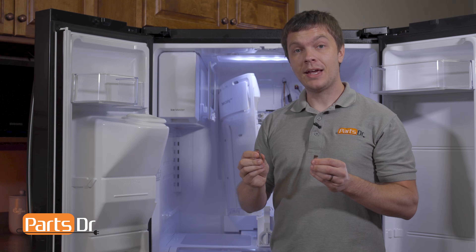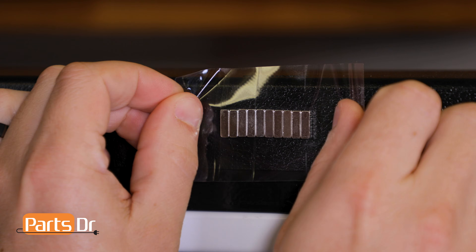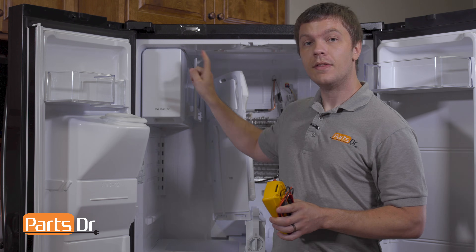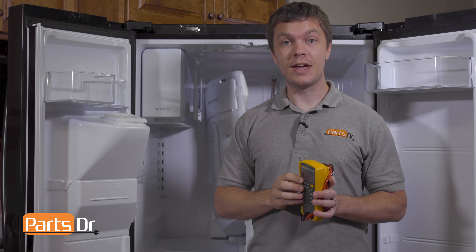Now we'll tape the two small magnets to the top of the front cover. The location of the switches is indicated by these two arrows. With the magnets in the correct locations, the interior light should turn off. Once that's done, you can use a multimeter to test the power to the fan motor.